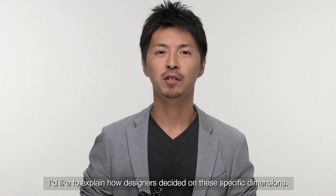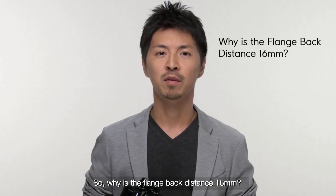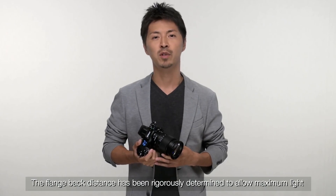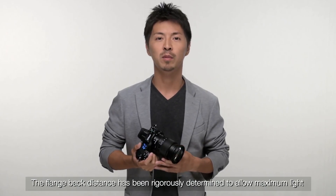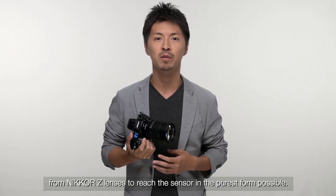I'd like to explain how designers decided on these specific dimensions. Why is the flange back distance 60mm? The flange back distance has been rigorously determined to allow maximum light from Nikon Z lenses to reach the sensor in the purest form possible.